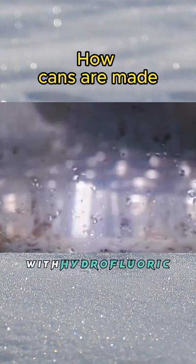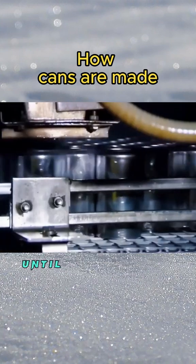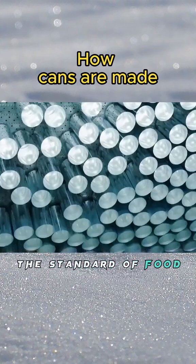The solution is to clean the cans twice with hydrofluoric acid first, and then wash them repeatedly with deionized water until the aluminum can reaches the standard of food grade.